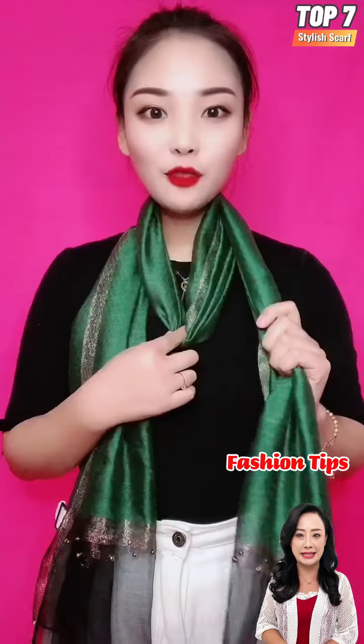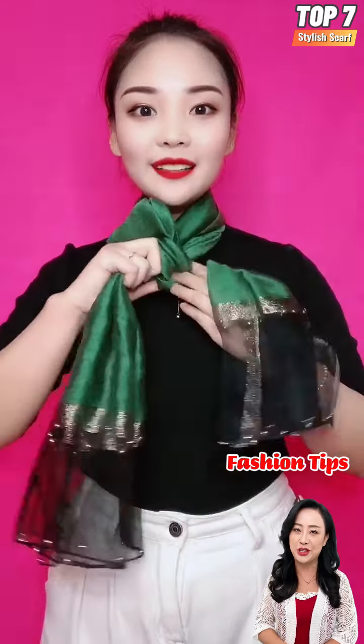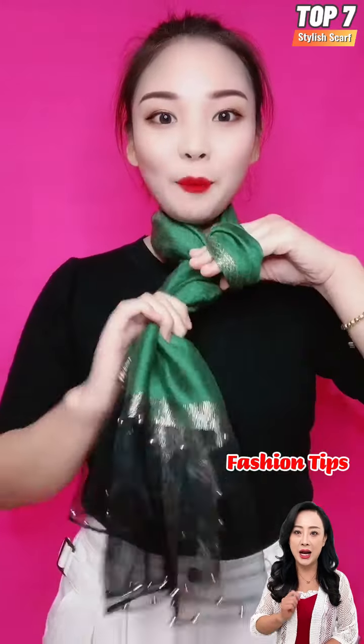If this video is valuable to you then hit that thumbs up and give us a like, and don't forget to tell us what style is most favorable to you in the comments below. Also subscribe to my channel for such kind of stuff. Thank you.